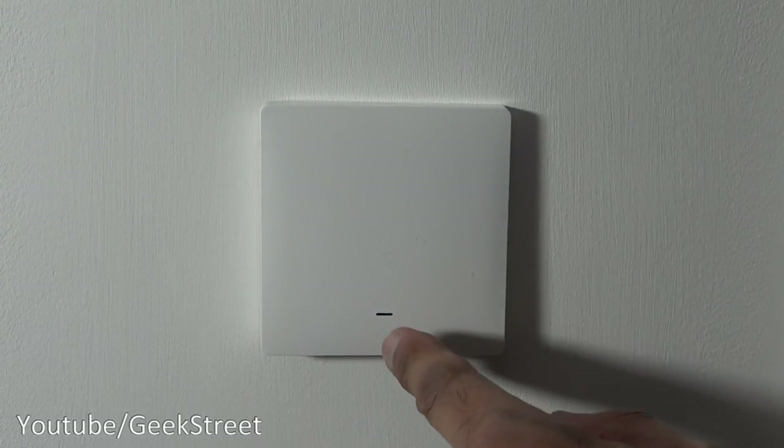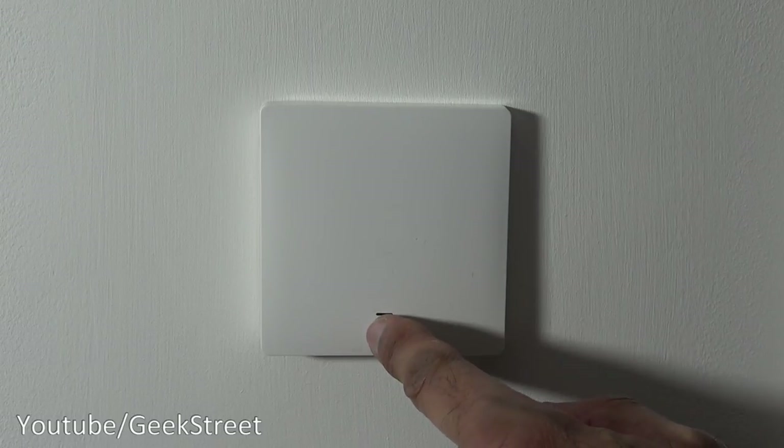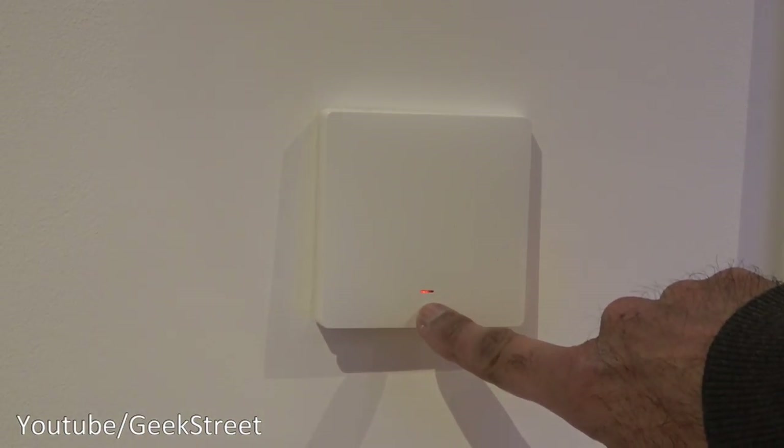The switch is installed. We can now put the cover back on. There you go — that's fully installed. Just so you can hear what the click sounds like, I've turned the power back on. Just to show the light in action: at the bottom there's no indicator light on at all, and if I press it the light comes on and it's red.